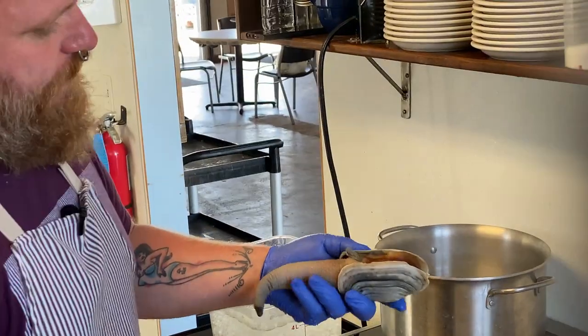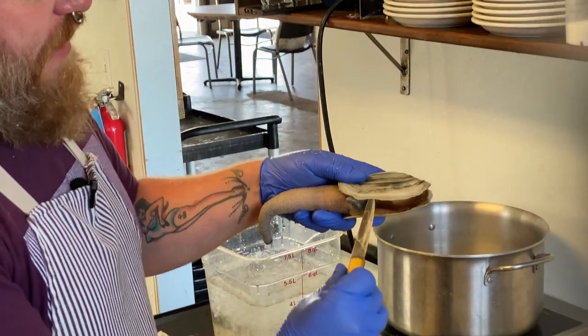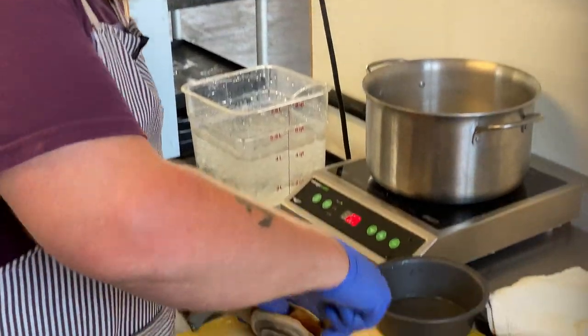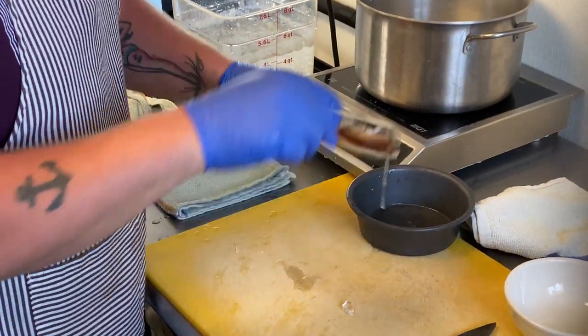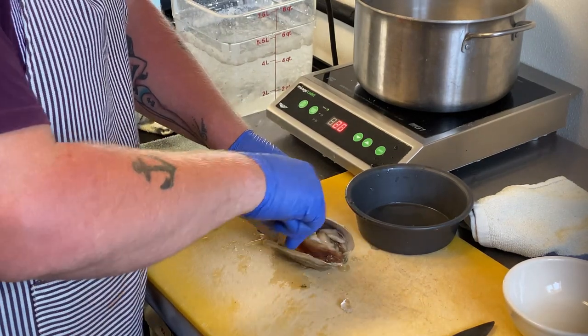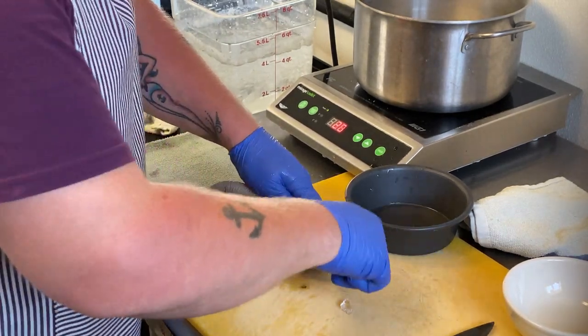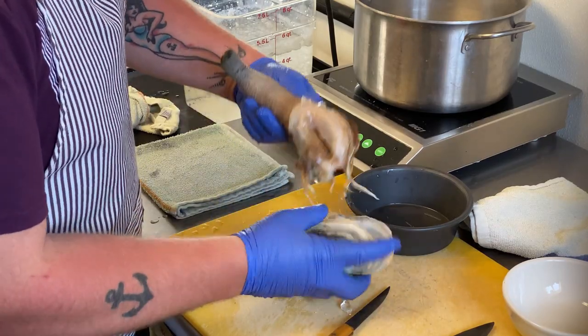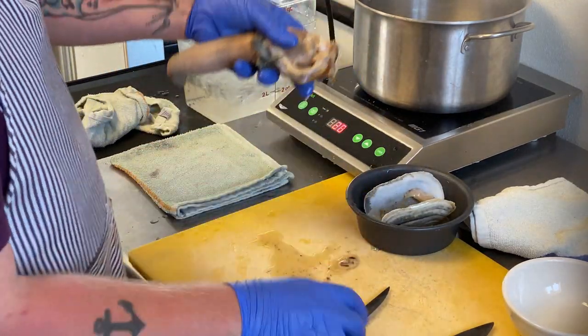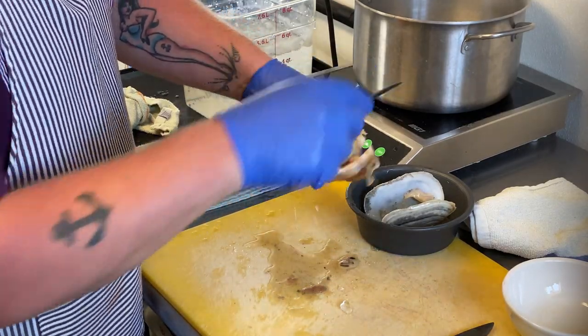You're going to run your knife right up the inside of the shell here. Cut the abductor muscles down on the bottom. Real simple. Peel that shell right off. Then you've got the innards here.